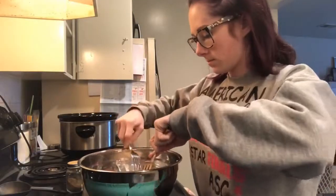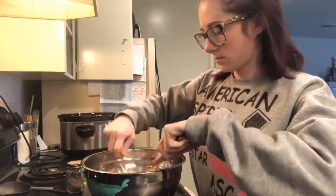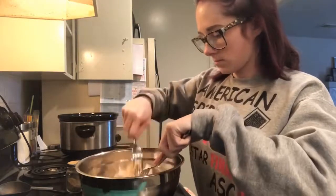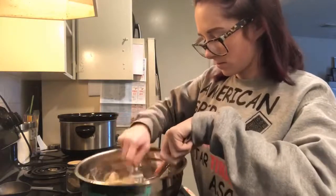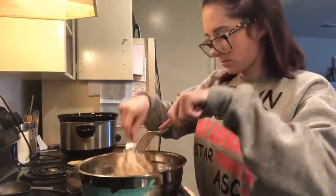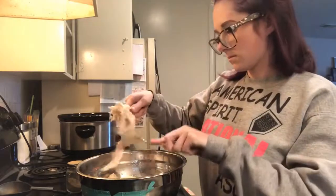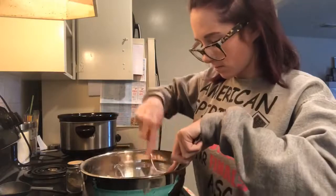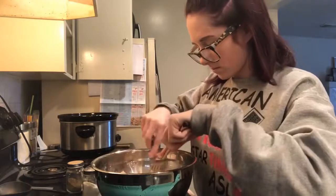After letting the chicken cook for four hours, I went ahead and started to shred the chicken. I had a lot of difficulty doing this — it did not want to shred like I needed it to. Life hack: if you have a hand mixer, you can put the attachments on, put it in the bowl, and it will shred your chicken for you. Unfortunately I don't have one, so I had to do it the old-fashioned two-fork way.